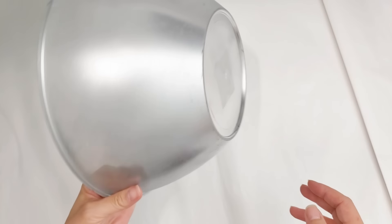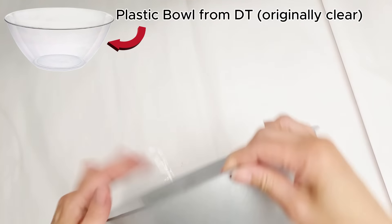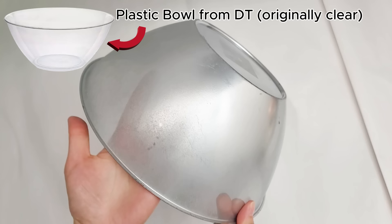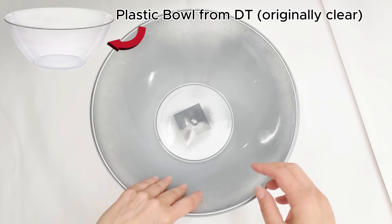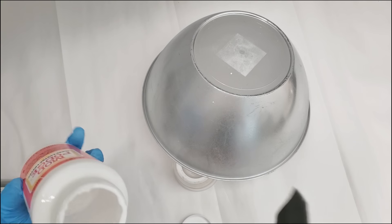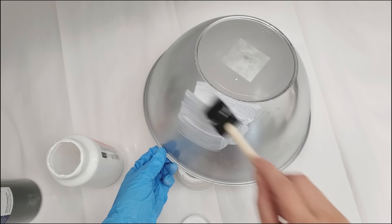For our first bowl, I have taken a large round plastic bowl from the Dollar Tree, and I have actually spray painted it metallic silver already. The spray paint was applied to the outside of the bowl, and to be honest, you can see I actually didn't do a very good job on the spray paint, as you can still see my fingers through the bowl. But given the original bowl used to be clear, it's not too bad, and will certainly be sufficient for the bowl design I have in mind.